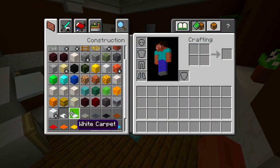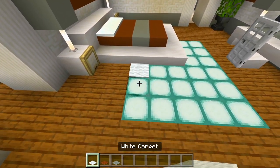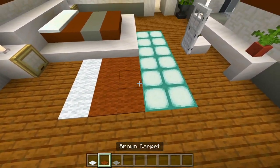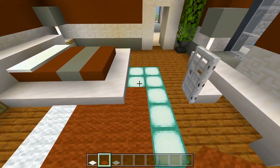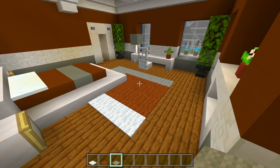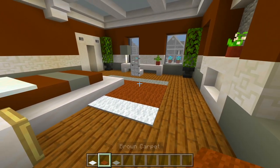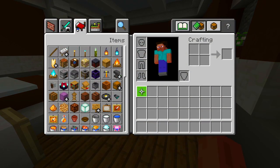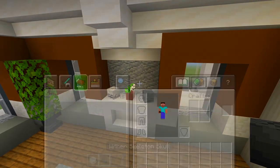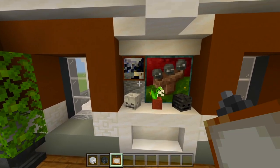I'll grab the white carpet, brown carpet, and light gray. I'll maybe have a strip of white right here, some brown, and then the rest of it light gray. I'm actually going to switch this to a little bit more brown — I'll leave it like that. Now I'll grab the two skeleton skulls and place these where the cutout is, and then we also need a painting — a four-block one and a couple single-block ones.